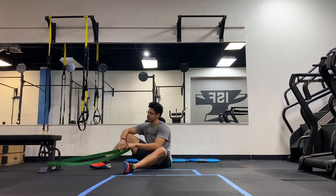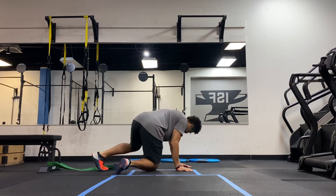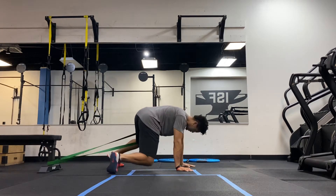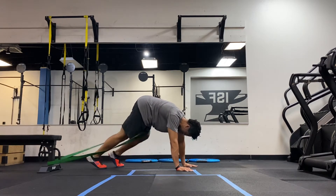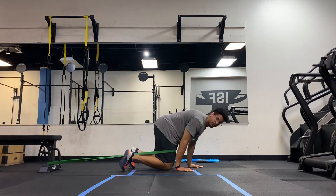You're going to attach the band to something sturdy and get into the band. Bring the band up to above my knees. Make sure you walk a little forward.